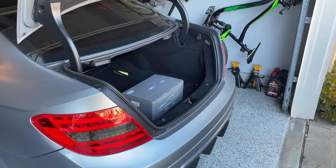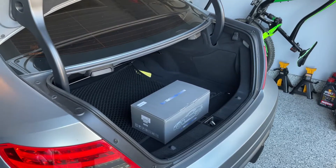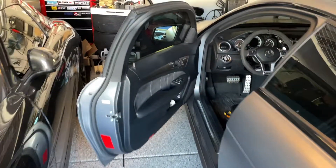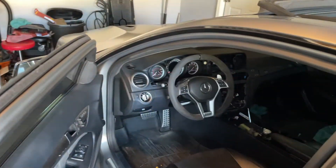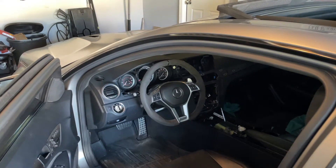In this video I'll be installing a 10.25 inch screen in my W204 facelift C-Class. This process should be the same for basically every facelift W204 and pretty similar to the W212 facelift and CLS of the same era — I think it's a W218 facelift as well.